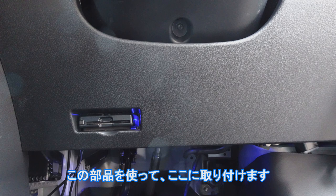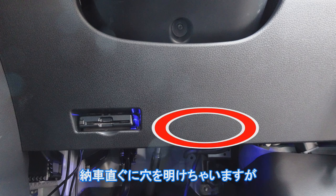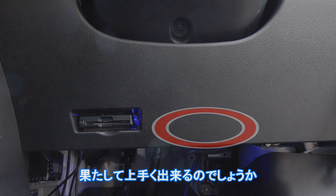この部品を使って、ここに取り付けます。納車すぐに穴を開けちゃいますが、果たしてうまくできるのでしょうか。